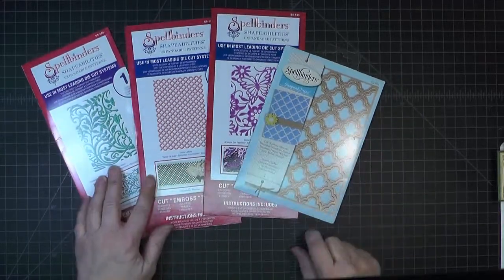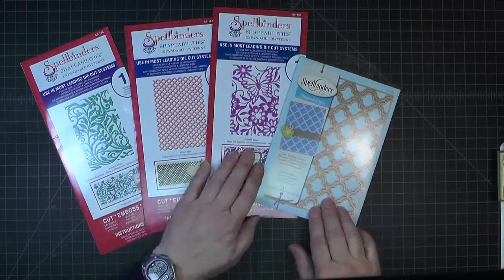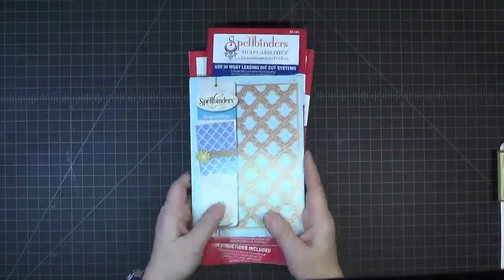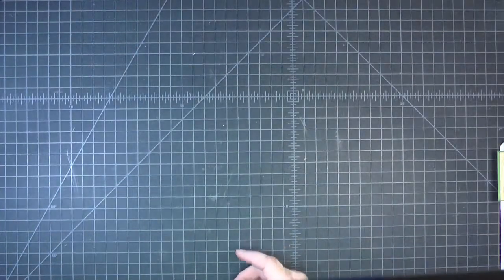The specific dies are Botanical Swirls, Basic Lattice, Butterfly Magic, and Grateful Lattice. There are a few other dies and other things featured as well, but these are the key items we'll be working with.